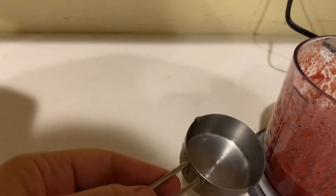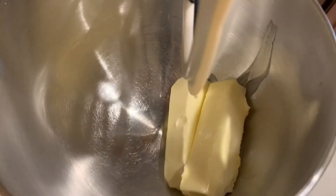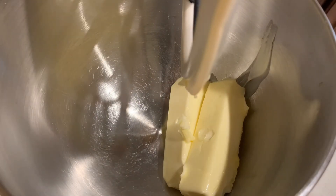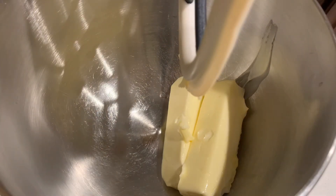We're only going to need one fourth cup of this for the recipe. So I'm going to pour out one fourth cup and set it aside while I get my butter ready. I'm going to need one cup of room temperature butter and I'm going to put that in my mixing bowl with the paddle attachment on. Then I'm going to add the well-blended cherry puree and blend it on medium until it's fully incorporated.